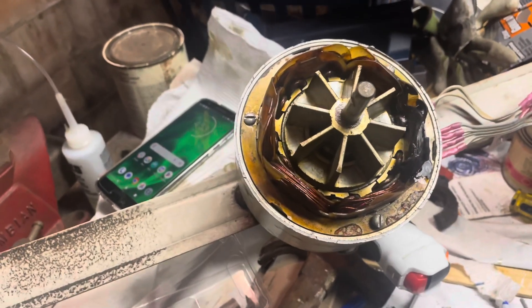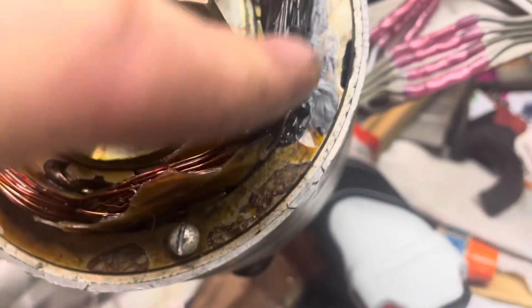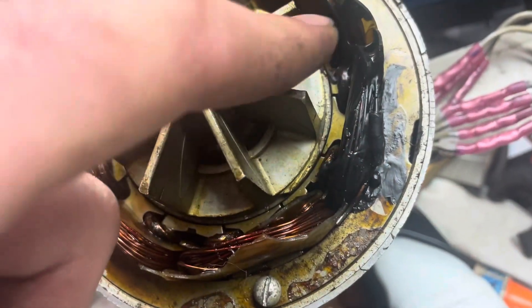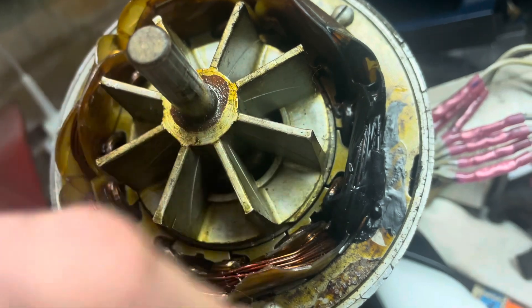Here's an update on that motor that I broke when I dropped it. What I did is I soldered the broken winding, put heat shrink tubing over it, and then used liquid electrical tape over the windings because some of them were scraped and I didn't want them shorting out on each other.